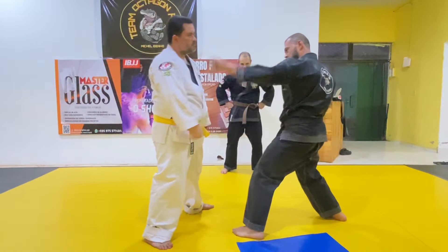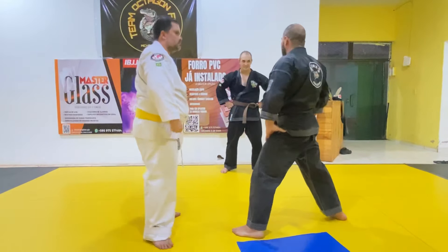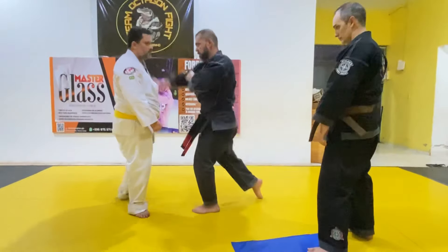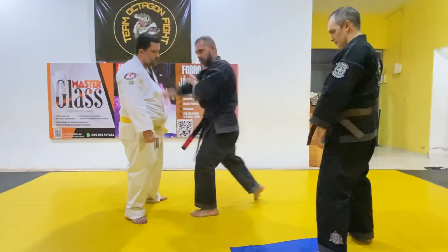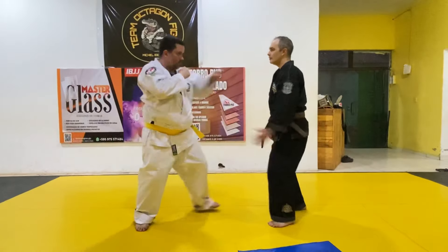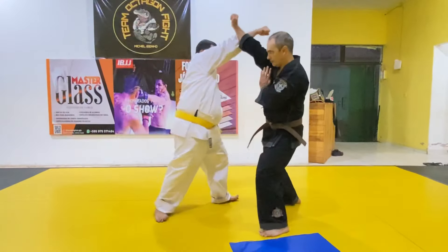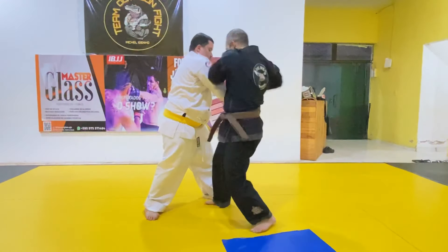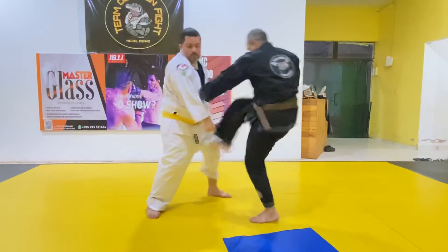I'm going to go. Yes! Yes! That's it! That's it! Yes! Yes, that's it!